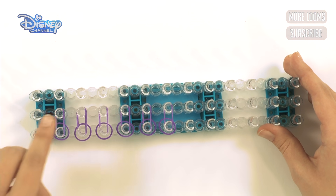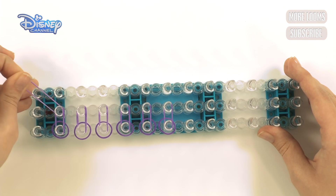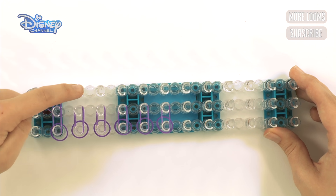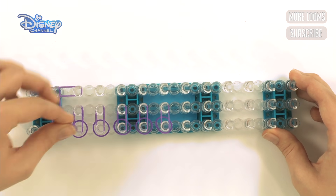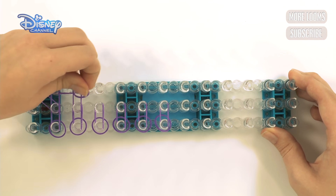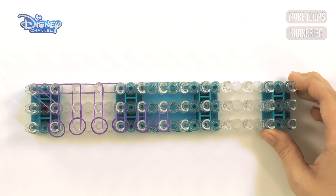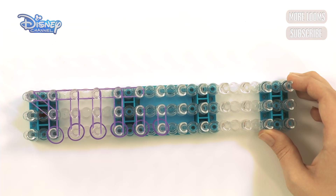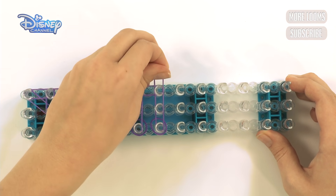Now get a band and start here on the second peg in, going out to this side. Put it on and pull it over to here, and go up like that. Then start here, go down, and continue all the way down until you get to here. So you're going to go up and then down, and again up and down, up and down, and up and down, then up one more like that.